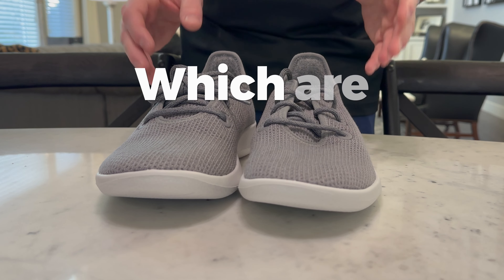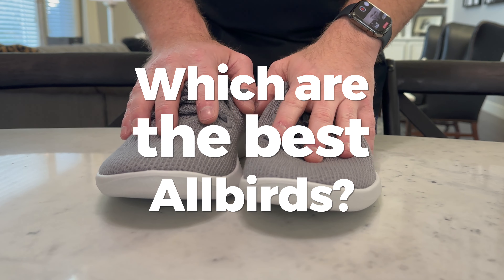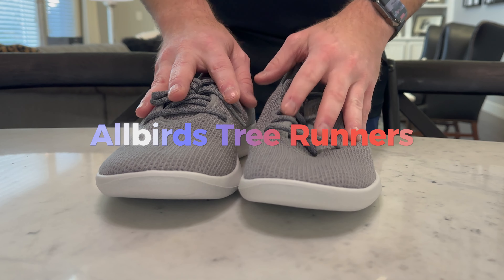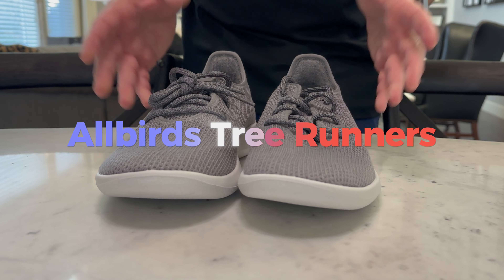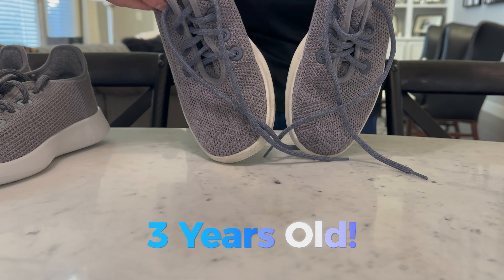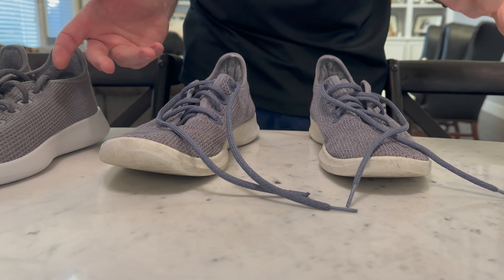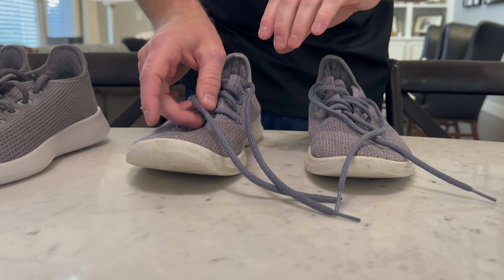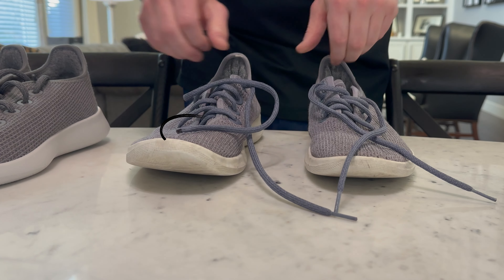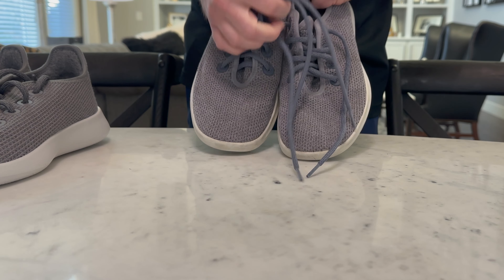I always get asked which are the best Allbirds — these are my favorite, the Tree Runners. I just got a brand new pair and wanted to show how well they hold up. This is the pair I'm replacing, from 2019, and they've actually held up really well. I haven't washed them recently because I knew I was getting a new pair. The only thing that didn't last was the shoelaces — I had to burn part of it off.